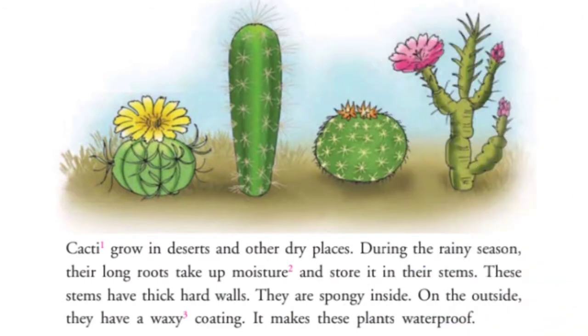Cacti grow in deserts and other dry places. During the rainy season, their long roots take up moisture and store it in their stems. These stems have thick, hard walls. They are spongy inside. On the outside, they have a waxy coating. It makes these plants waterproof.